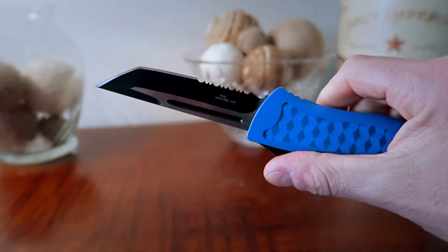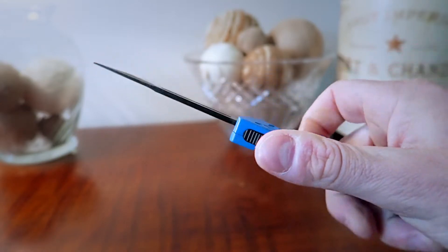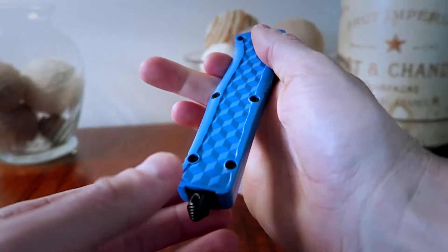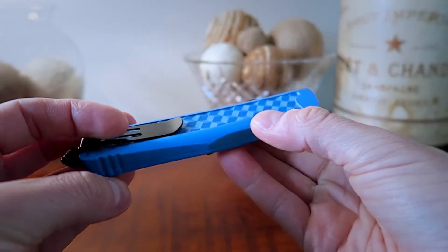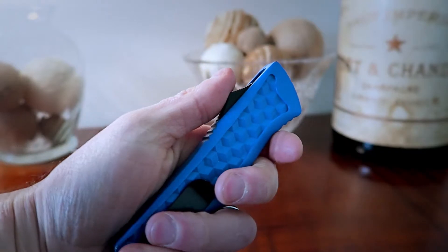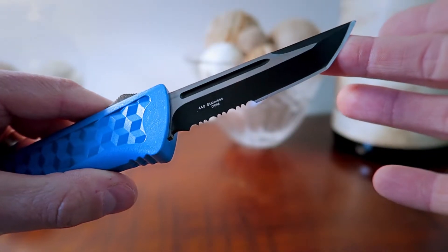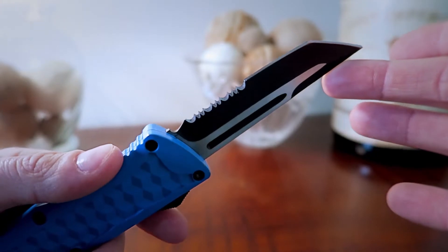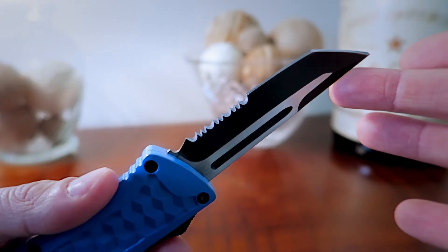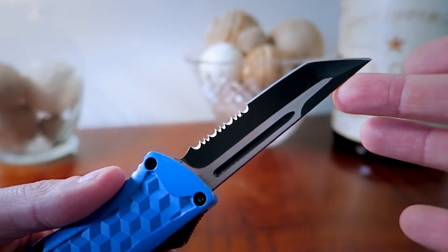Firing the knife a few times, I can tell you that the action is very solid. I've never had this piece fail to fire or retract. It snaps out with extreme authority and it's definitely one of the most powerful firing knives I've ever bought, which is surprising at this price range. Getting in close on the blade, it is pretty sharp right out of the box. The blade is done in stainless steel and there's very little play front, back, and sides when jiggling the blade.